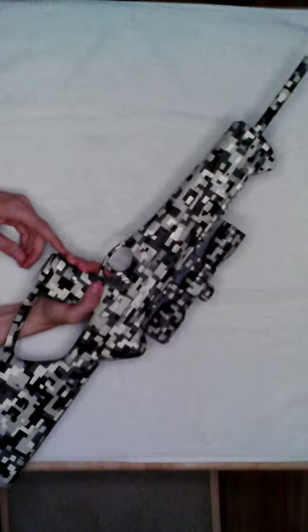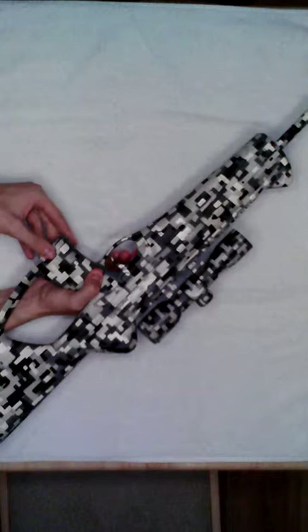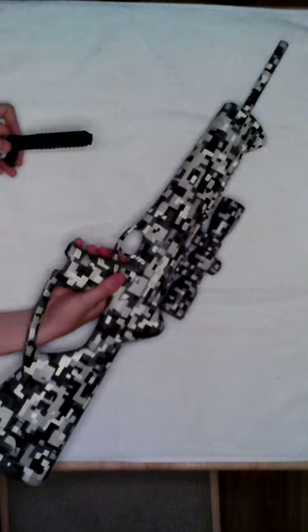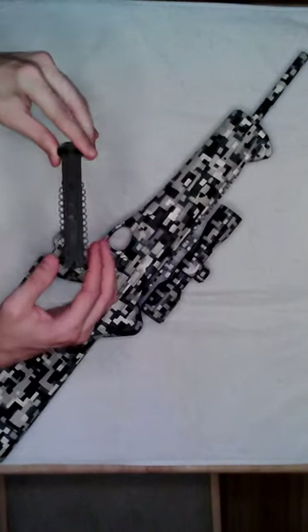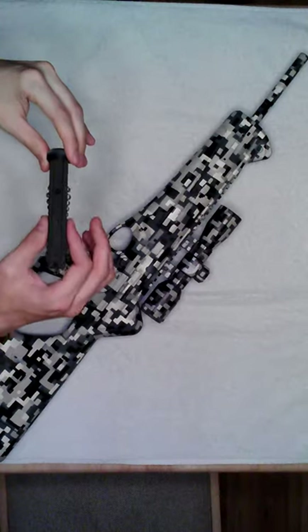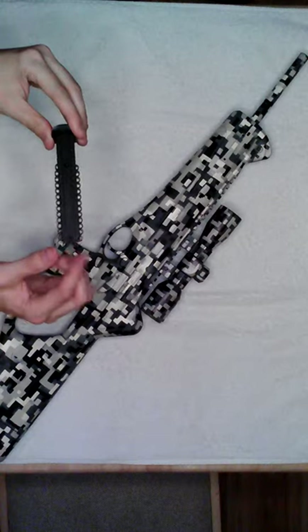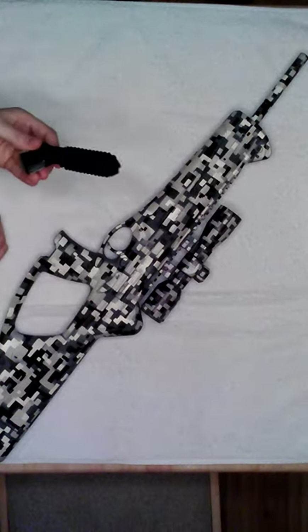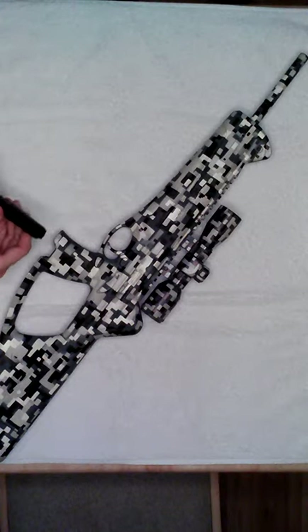It's got a mag release right here on the handle, and you have to pull the magazine out. It's kind of a unique design — a rotary style, just made out of rubber, and it spins around and loads each shot. 30 round capacity — that's the most I've ever seen an air gun hold. That's one reason why I got this thing.